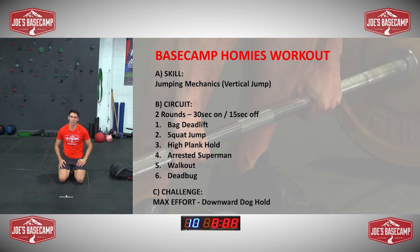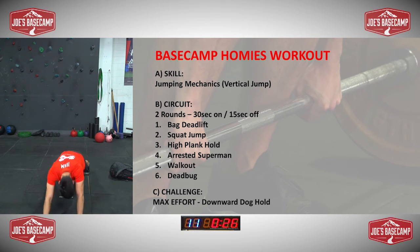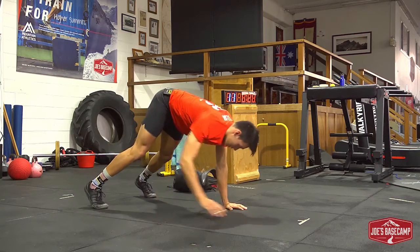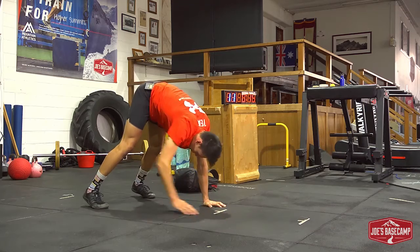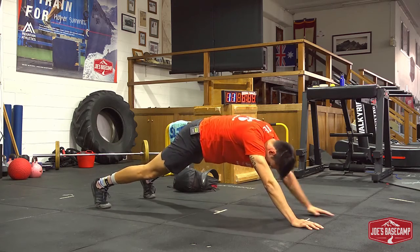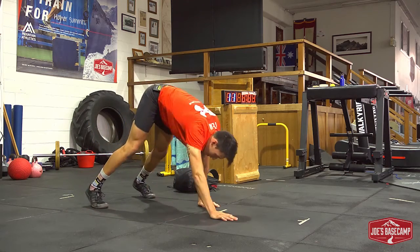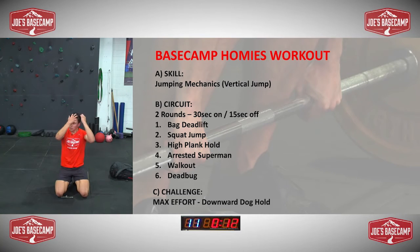Does anyone think about how many things superheroes destroy? I do. Anyway, staying on your feet — walking in and out. This is warming you up for the challenge. Reaching as far as you can overhead, coming back, building some strength in the shoulders, getting a bit of a stretch out of your back and the back of the legs.